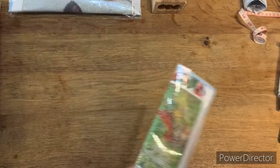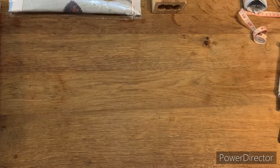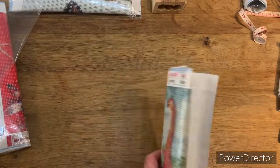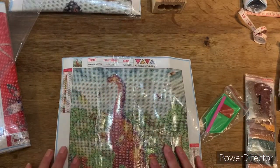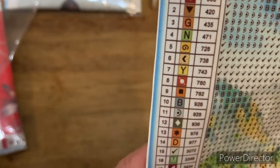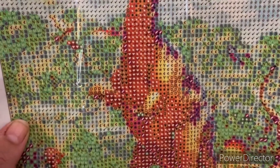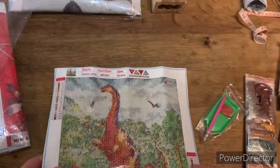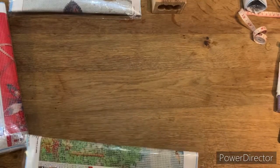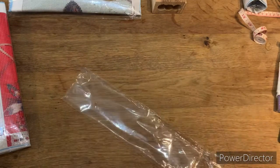This one looks like a dinosaur - so if you know anybody with a little boy, you could do this one for them. Some nice greens in that one, I like that a lot. The drill field is a bit more confetti-heavy on this one - so if you like confetti and want a quick and easy kit, this little dinosaur is the one to do. I know I'm whizzing through them but I've got a banging headache.